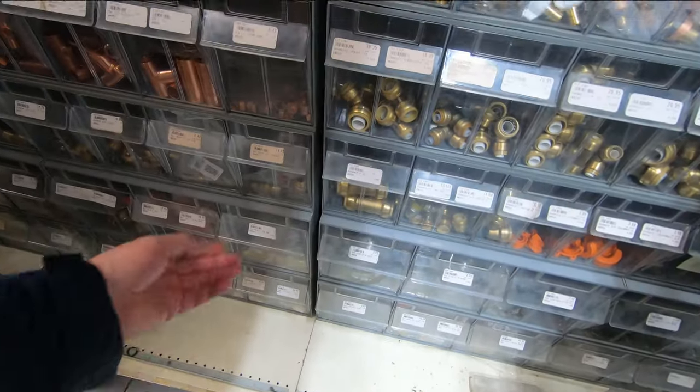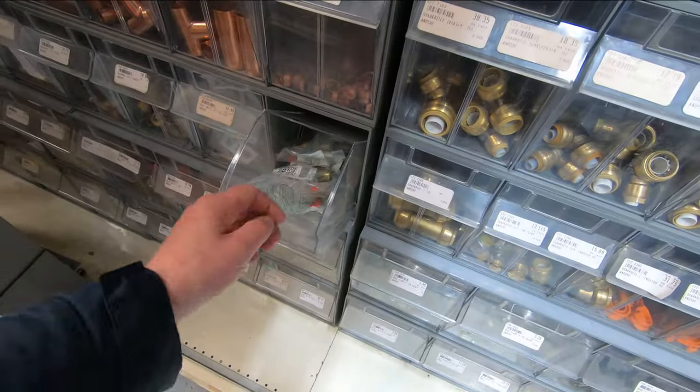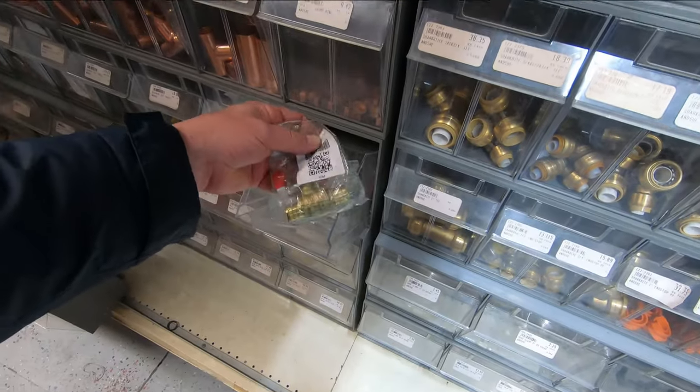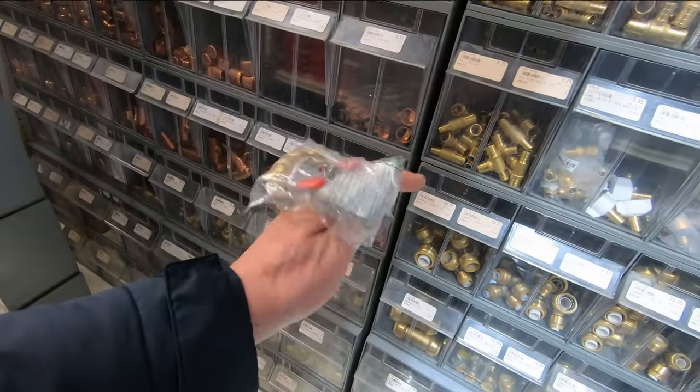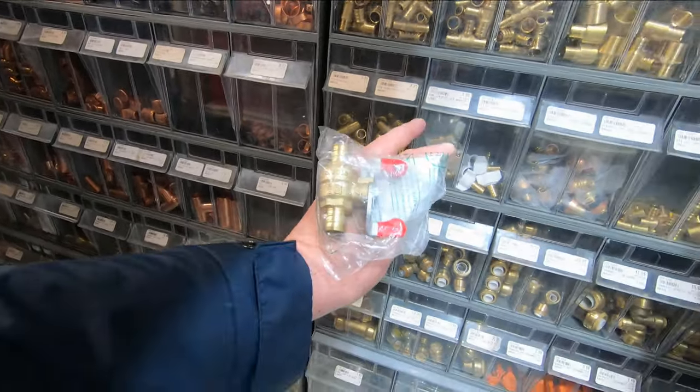I'm in a hardware store and I've got three-quarter inch ball valves right there.